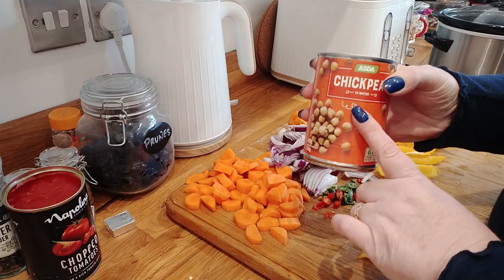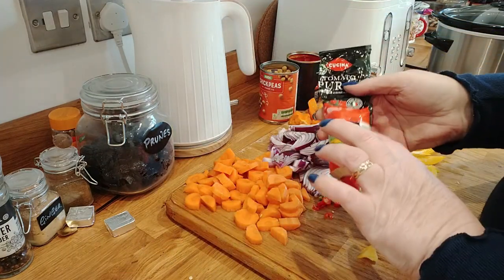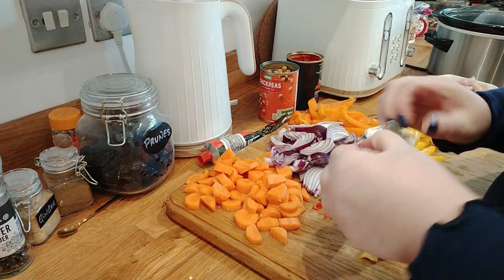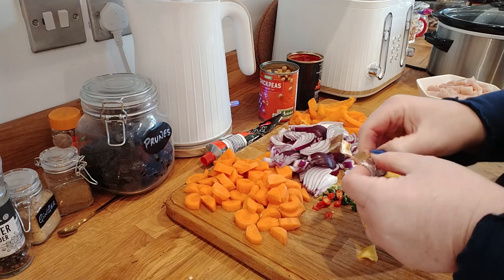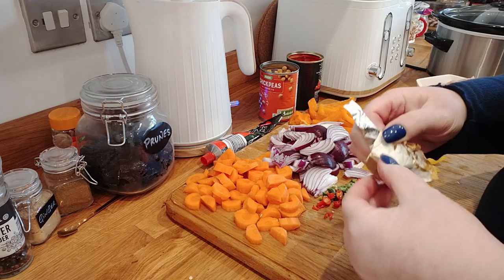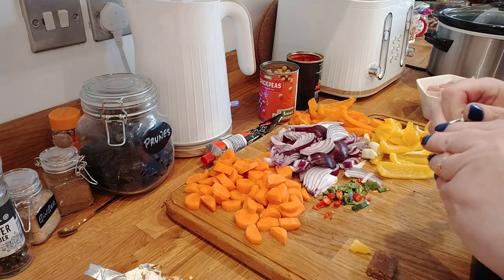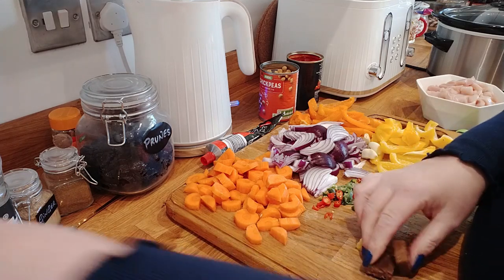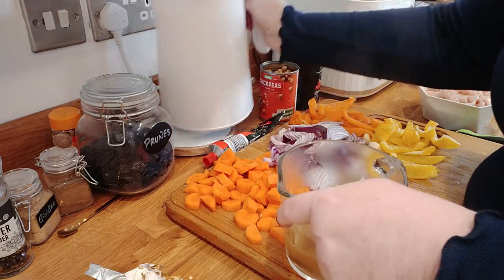I'm also going to be using a tin of chickpeas, just drained, a tin of chopped tomatoes, and I'm going to be putting some tomato puree in. I've got two stock cubes - I'll pop them in some a little bit of boiling water right now and let them melt. They might be chicken stock or vegetable stock, I'm not sure - they smell quite chickeny.